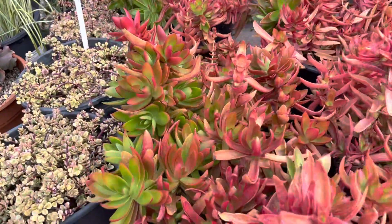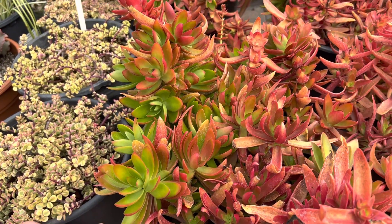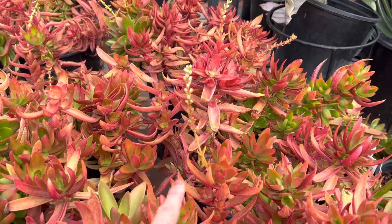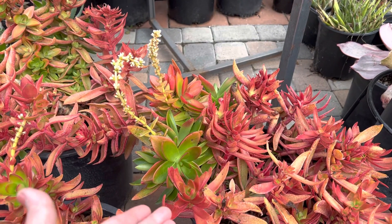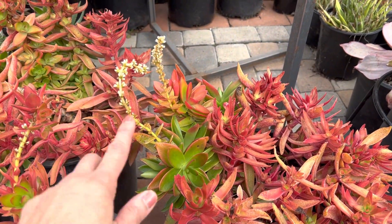Let me show you here — it's kind of green. So that's what it would look like if it doesn't have the full sun. They have pretty yellowish-white flowers on these tall stalks. It's quite beautiful when you see all those flowers come out all at once. So you have bright red color leaves with pretty flowers on these stalks.